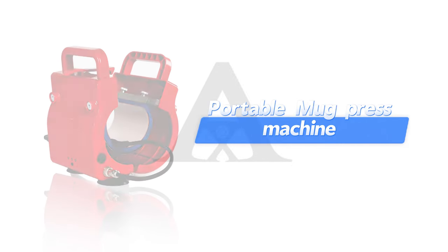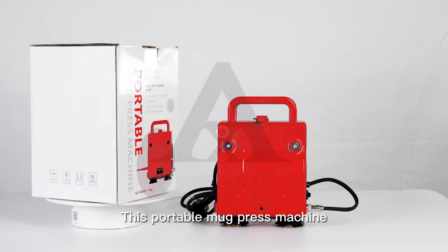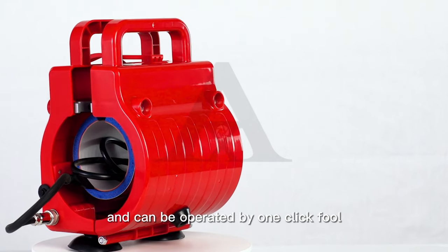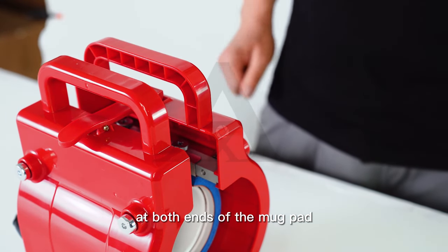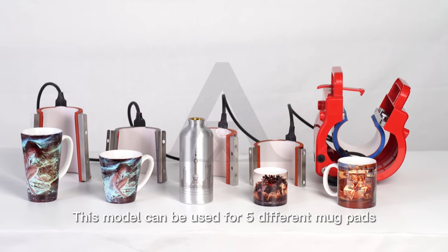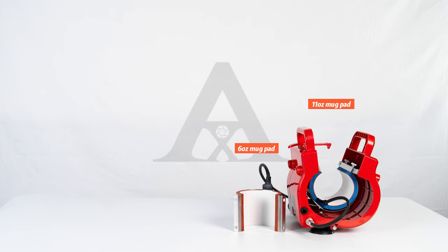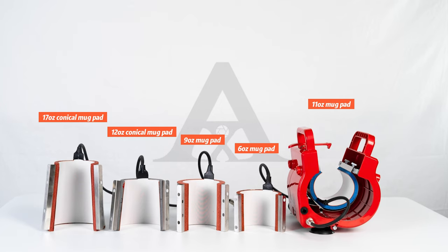This portable mug press machine is easy to operate without setting temperature and time, and can be operated by one-click. There are automatic pressure-regulating frames at both ends of the mug pad, which can be printed without manual pressure regulation. This model can be used for 5 different mug pads: 11oz, 6oz, 9oz, 12oz Conical, and 17oz Conical Mug Pads.